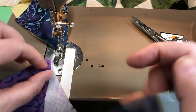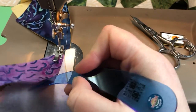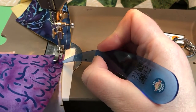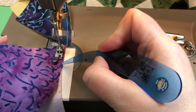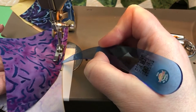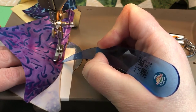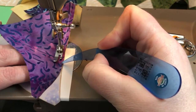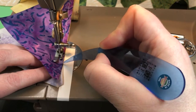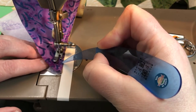Slowly ease those pieces together. I'm moving my hands in opposite directions of each other — I'm moving the A piece, or the piece on the deck, away from the needle to the left, and the top B piece I'm pulling towards myself with my right hand with the stiletto to line up those pieces.